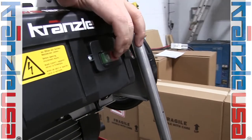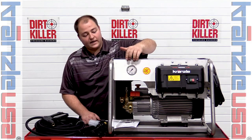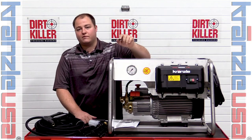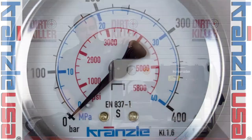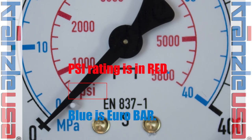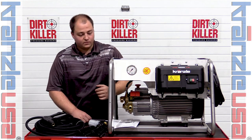On the front of the unit we have an on/off switch right here as well as a pressure gauge. We have a bar and a pressure reading. You want to focus on the inner numbers because those are the PSI readings we refer to here in America — everyone using the metric system still uses the bar.